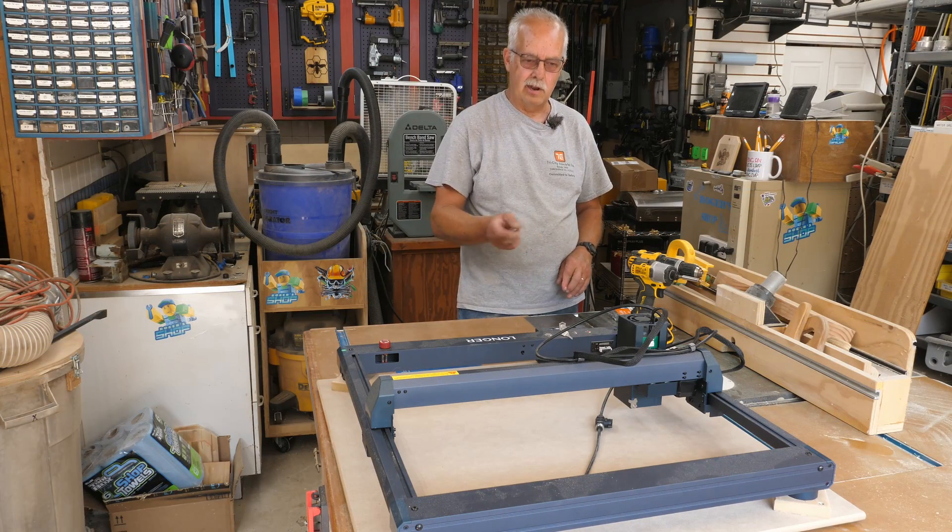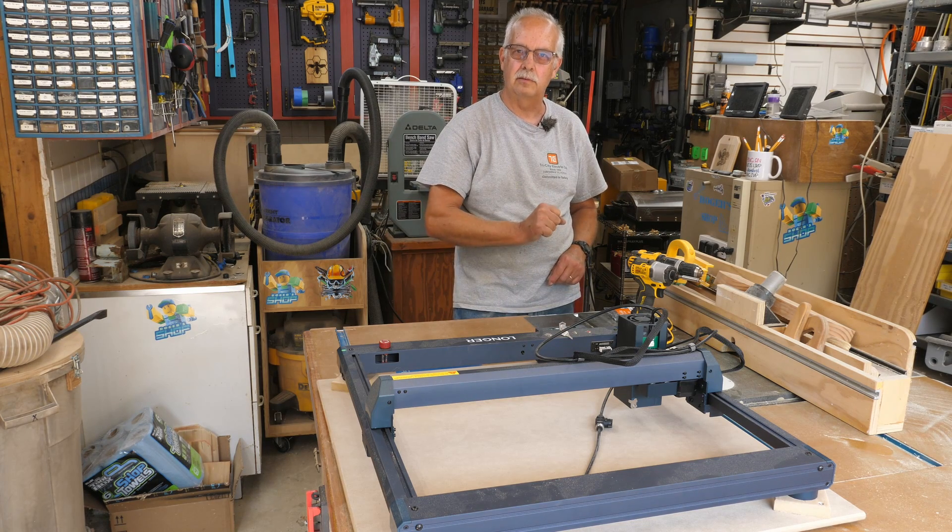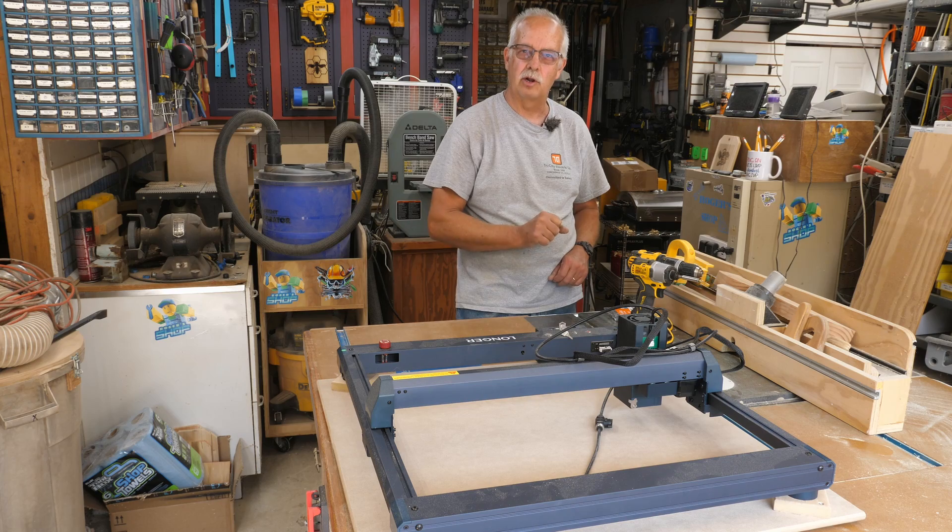There — I've got it mounted to the board. Now I just need to put the air assist on, get the cords and a computer, and get everything set up here again. Then we'll get to burning a grid on this.